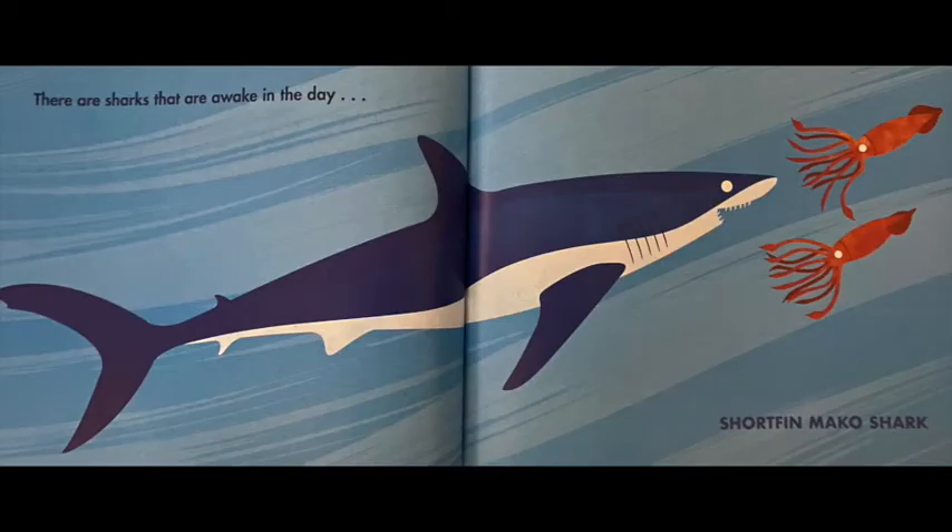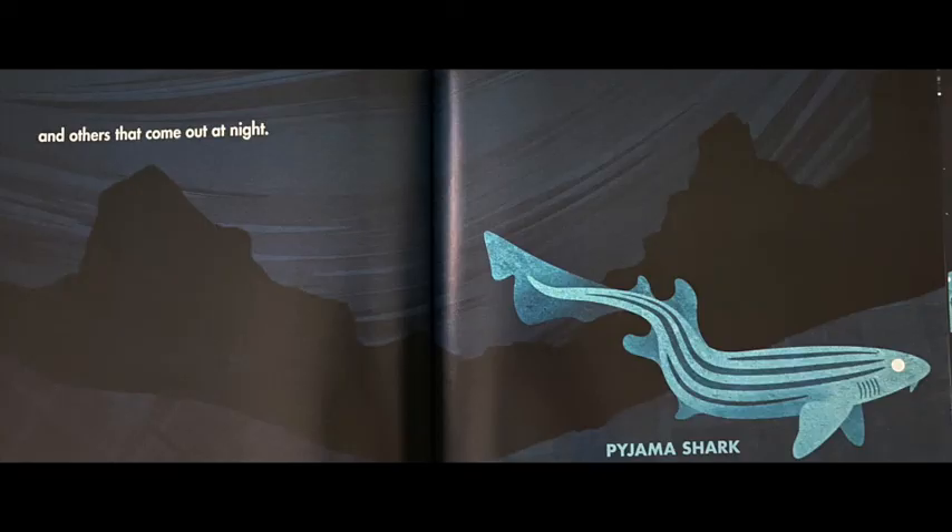There are sharks that are awake in the day — this shark is called a shortfin mako shark, and these sharks swim really, really fast. And others come out at night. This shark is called a pajama shark — you can remember it because it comes out at nighttime, when you wear your pajamas.